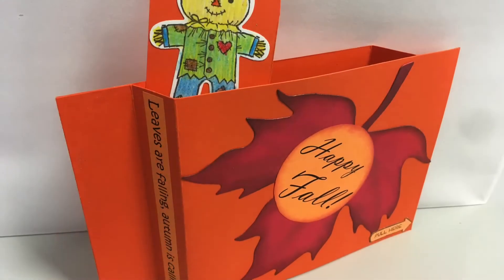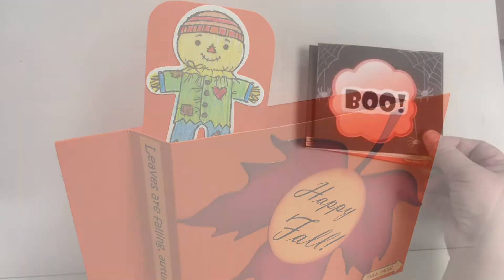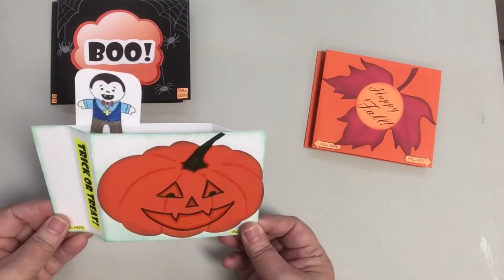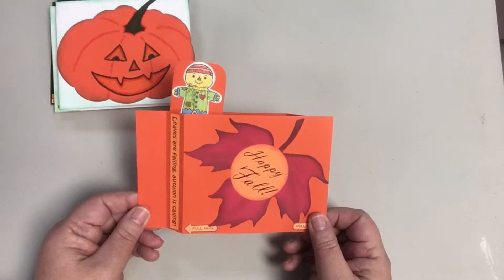I'm showing here the three cards that I created as samples for the activity. Here is the wiper card in action. I just love the surprise of that pop-up — I don't think I ever get tired of doing it. So let's get started.